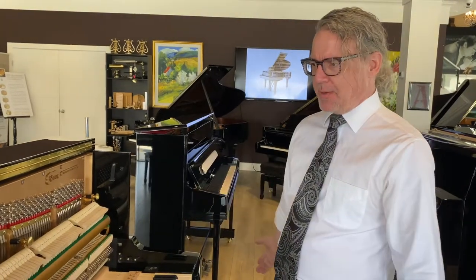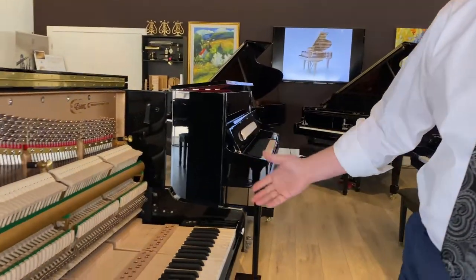Hi everybody, welcome back to Piano Center in another Minute Monday. Today we're going to take you through the anatomy of an upright piano. We have one opened up, getting prepared. Here's what's inside.